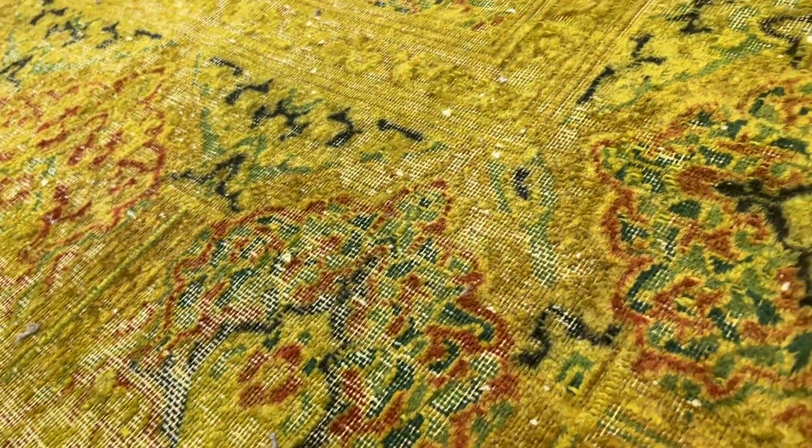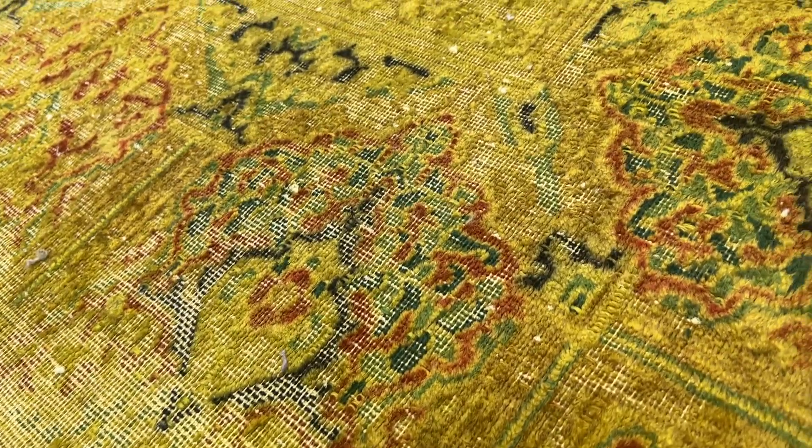The feel of this carpet is so special. It's not soft because it's shaved, but it still has a nice feel about it.